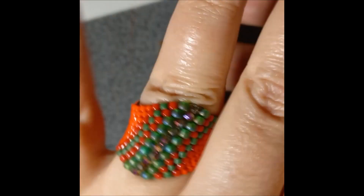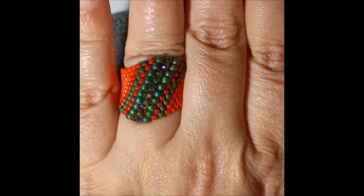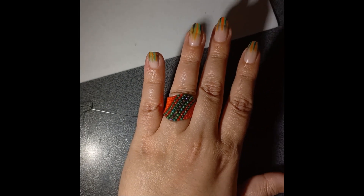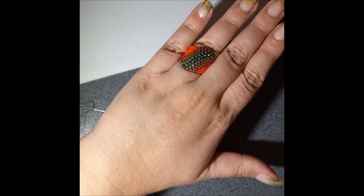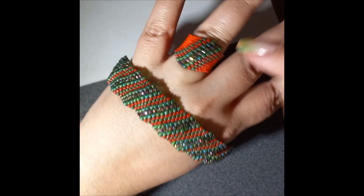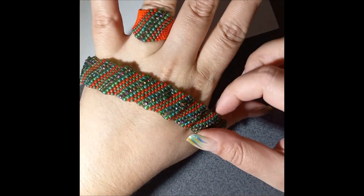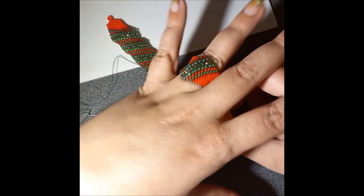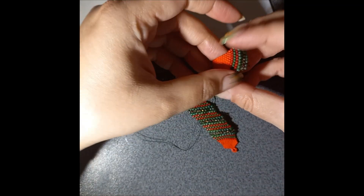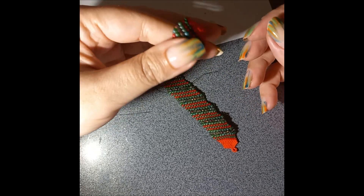This is how the ring looks - and here is the ring and the bracelet together. This is how the set looks. I went with red sides for the ring because the bracelet is more green and I think it looks amazing. Hopefully you liked it and you're going to make many of them for gifts, to sell, or however you want. If you like my work please like, comment, and subscribe.